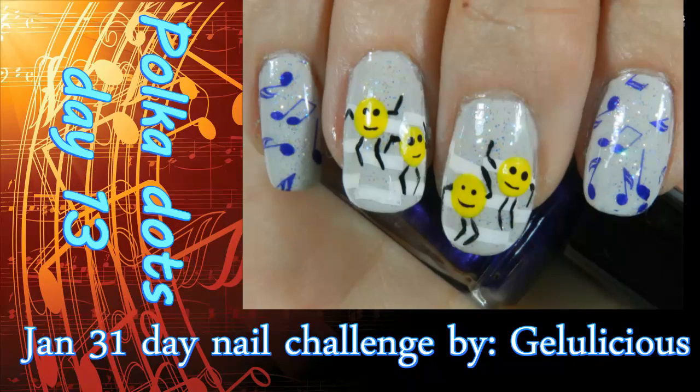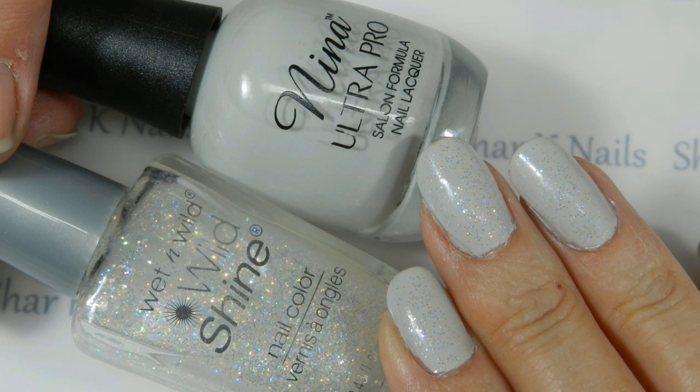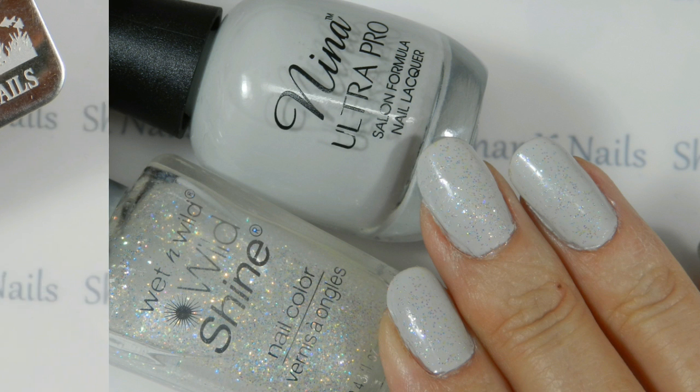Welcome to Shar's nail channel! I'm Leroy and we're going to be working on Jellilicious's challenge day 13 - polka dots - and boy am I excited. We started with a base coat, this is the Neenah on the pale, and to glitter it up some wild shine.